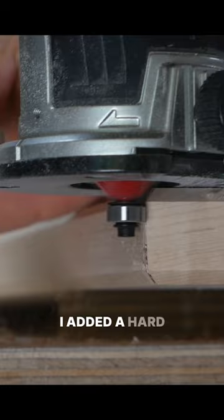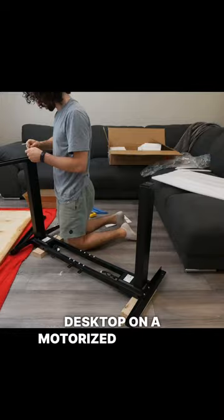I added a hard maple border, finished it with Rubio, and mounted this big beautiful desktop on a motorized standing desk frame.